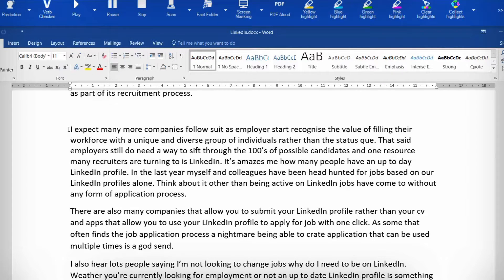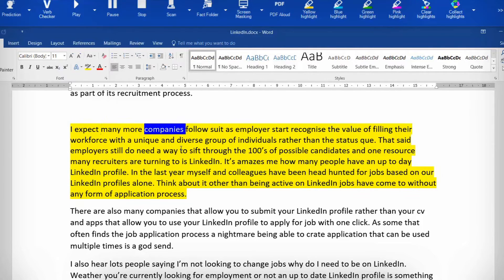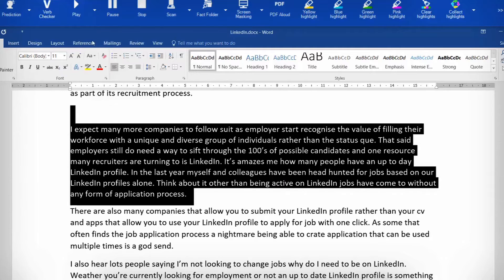The way that I've seen most people proofread is to drag and highlight, then press play, and listen back to the playback. So this should be the word 'to' after 'follow' — 'to follow suit' — so the 'to' should go there. They put the 'to' in, then highlight the whole section again and click.